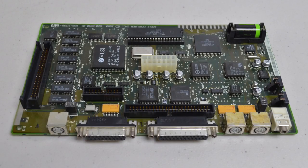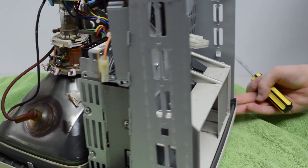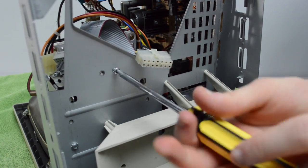The logic board in machine number two was rather dusty, and there were signs of electrolytic capacitor leakage here and there, as to be expected. The original battery on this board was a no-name blue colored battery that was already dead, but thankfully didn't leak. I went ahead and replaced it with a brand new one I ordered off Amazon. The next step was to take the bracket holding the hard drive and floppy drive out, held in by four Phillips screws to the chassis.